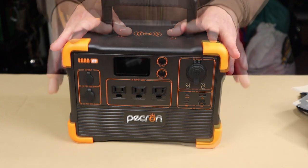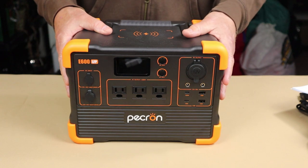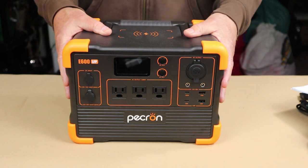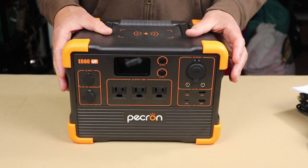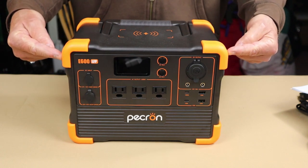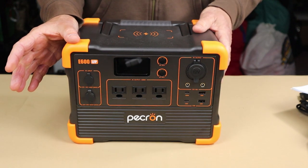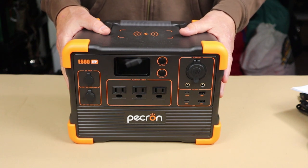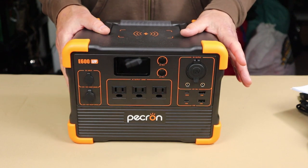Quickly, I'll go through the physical and performance specifications — all this information will be in the video description below for your reference. The weight comes in at a very reasonable 20 pounds or 9.4 kilograms, especially given the size, capacity, and performance of this unit. Dimensions are 11.7 inches (298mm) wide, 7.8 inches (199mm) front to back, and 8.5 inches (215mm) tall. The LiFePO4 battery has a 614 watt-hour capacity, rated for 3500 recharge cycles before dropping to 80% of original capacity.